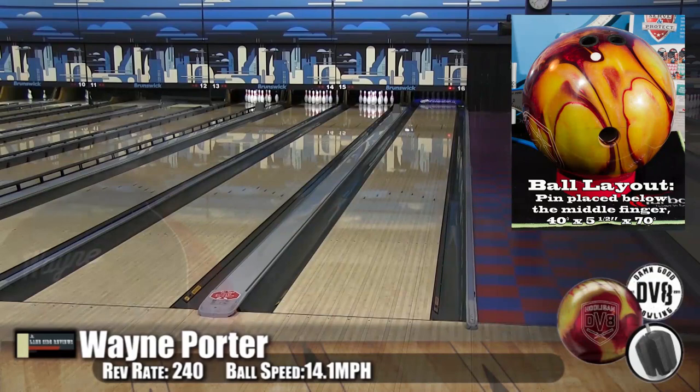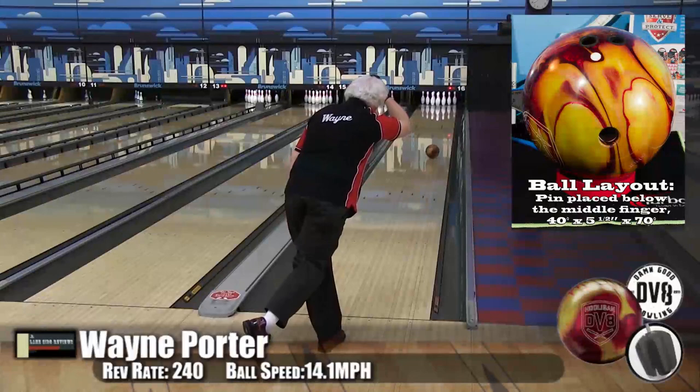Wayne throwing his last one here. You see he's playing straight up. Little flip at the end — and a bad break. It's going to happen; happens to everybody.